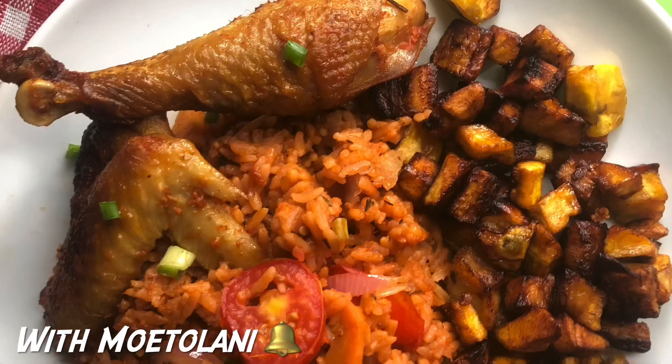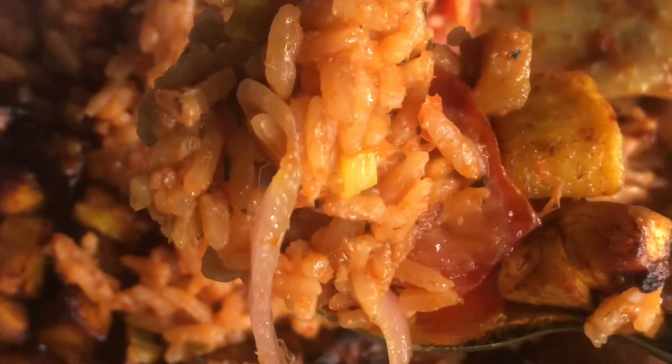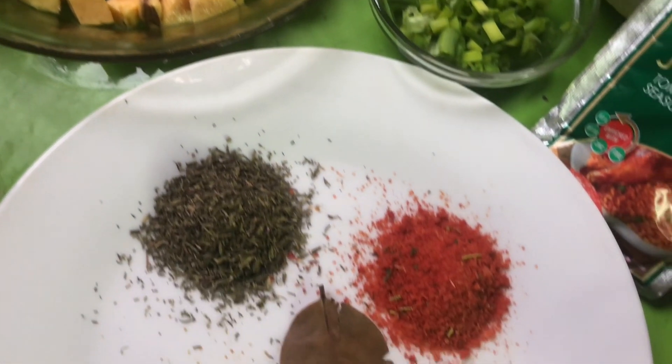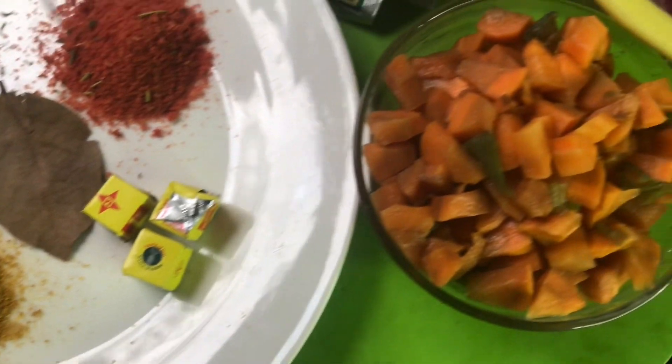Hey guys, welcome back to my channel. If you're new here, please don't forget to subscribe and turn on the post notifications so you get to see more of my videos whenever I post. Today is Christmas, so merry Christmas to you and your family! I decided to share with you this easy and perfect jollof rice recipe and pepper chicken sauce.